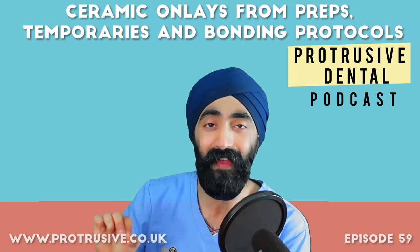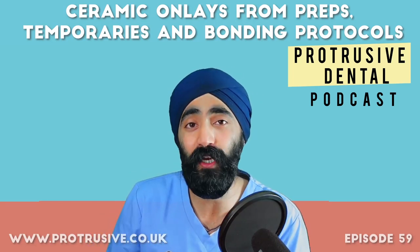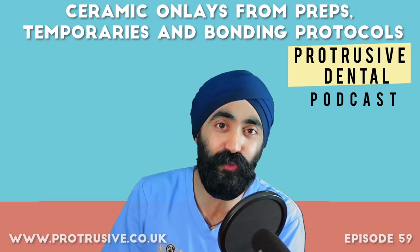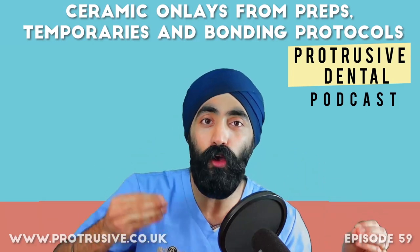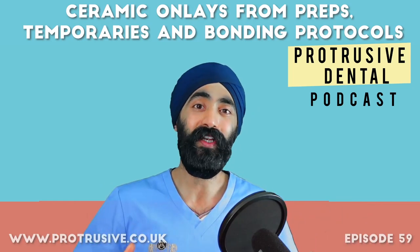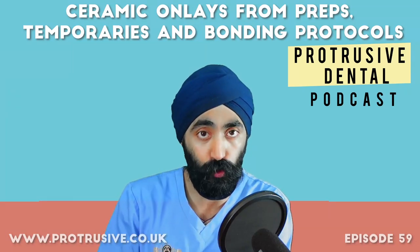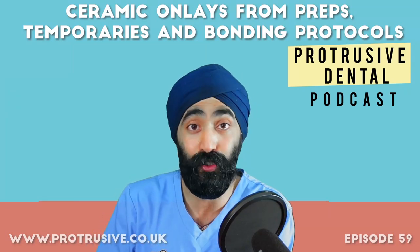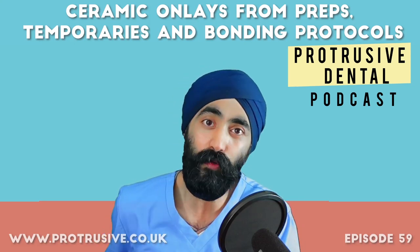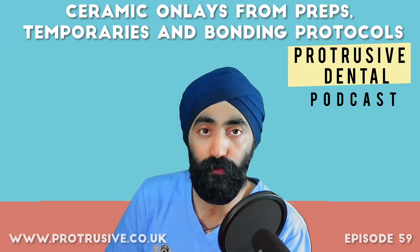I want to give four shoutouts before the Protrusive Dental Pearl. First to Sai Mehta — a great young dentist, thank you so much for all your support. Also to Taha Adamji who made phenomenal notes on the episodes with Zak — episode 10 and episode 40 on comprehensive dentistry and treatment planning. I'll be sharing those as a PDF download on the community. And a shoutout to Jenny from snowy Norway — thanks for tuning in from Scandinavia.